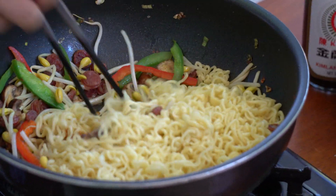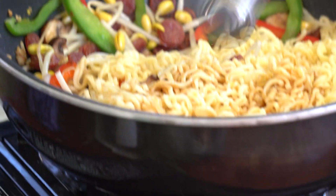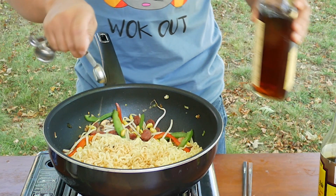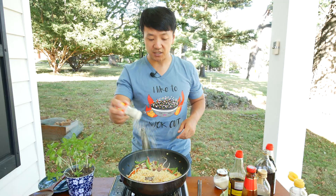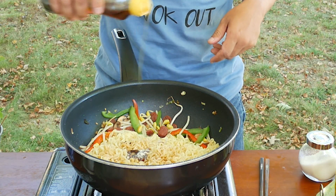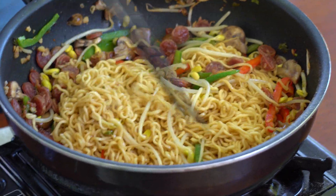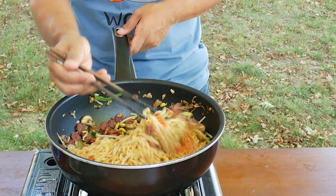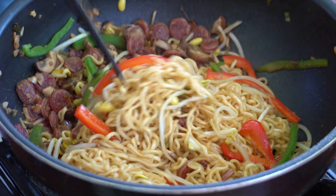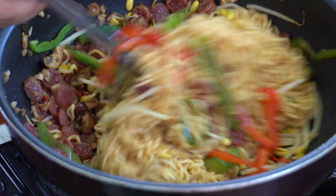Ramen goes in. Now we're going to season it: two teaspoons of dark soy sauce for color, two teaspoons of light soy sauce for umami flavor, a teaspoon of Shaoxing rice wine to wake this thing up, about a teaspoon of oyster sauce, half a teaspoon of sugar, a couple dashes of white pepper powder, and about a teaspoon of sesame oil. Cook and toss it all together for a couple of minutes. Your ramen is going to cook some more — I like my noodles a little al dente, a little bit chewy. That looks pretty darn good. I like my noodles slightly charred, so I'll cook it a little longer.